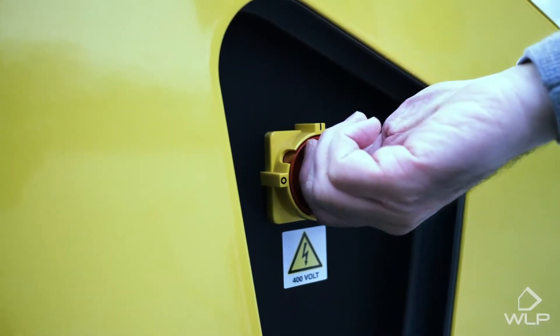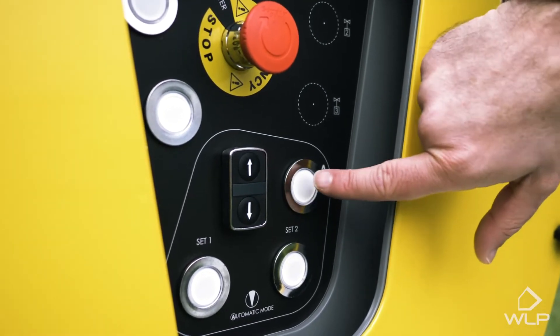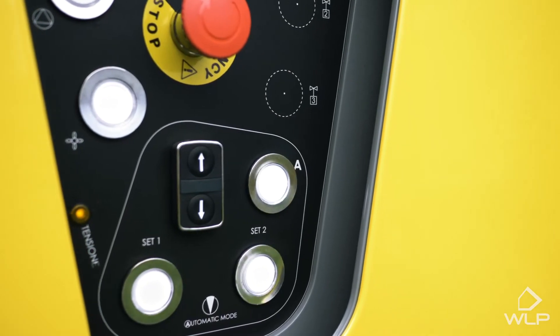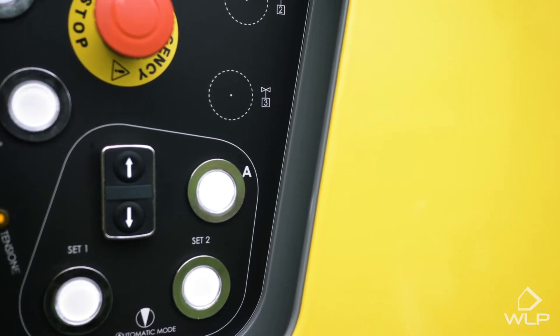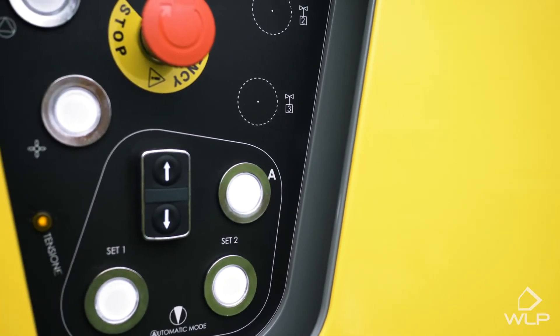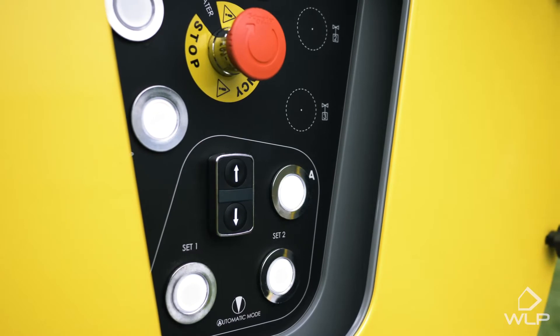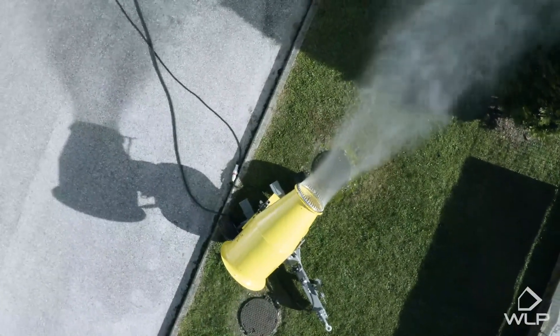Every time you turn on the system, it will make this noise. All you have to do is come to the other side and press this button, and the system will go into an automatic electrical check to make sure that the electrical systems are working perfectly. If, by chance, this beeping continues, it probably means that you need to switch the phases of the industrial plug.